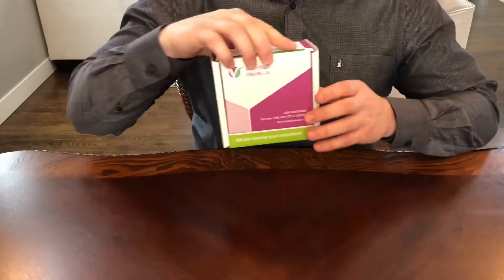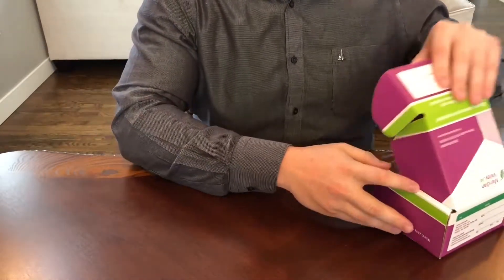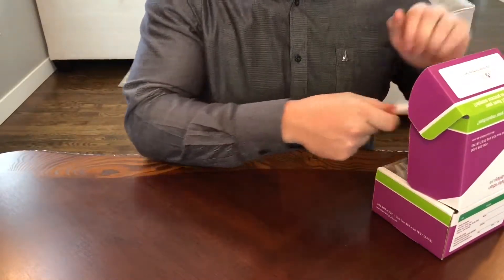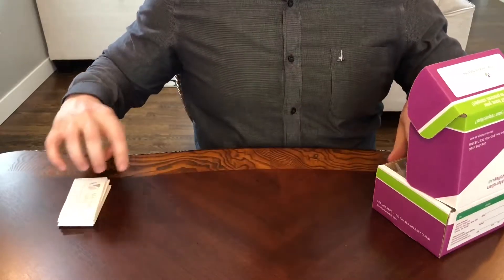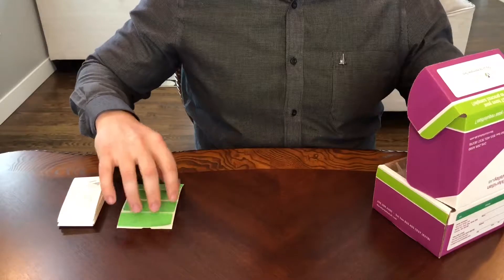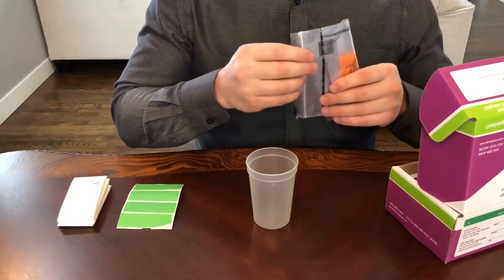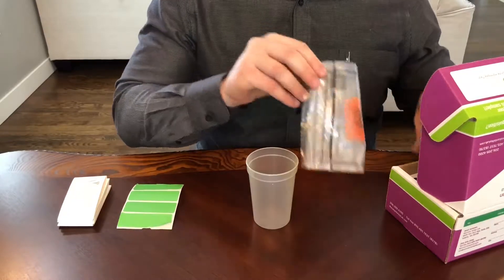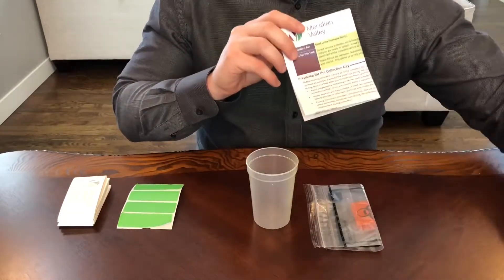Now to begin collection, take your kit and lay out all the contents. In the kit, you should have four dried urine cards, four green stickers, one collection cup, one biohazard bag, and one set of instructions and questionnaire.